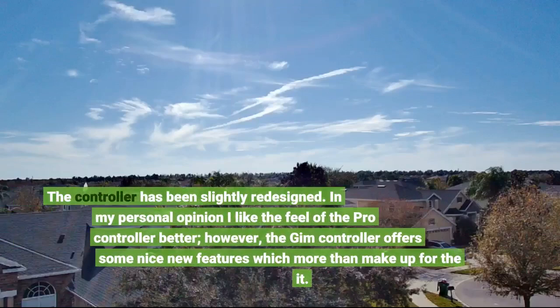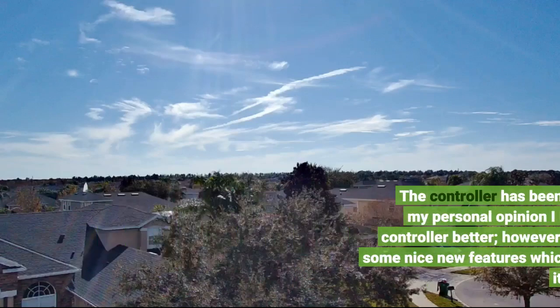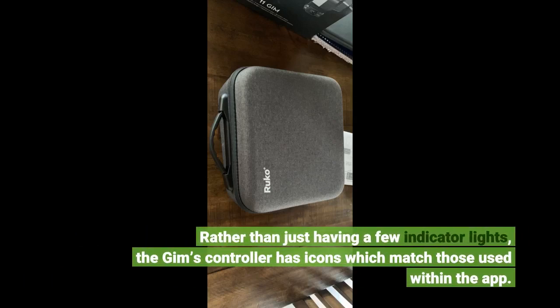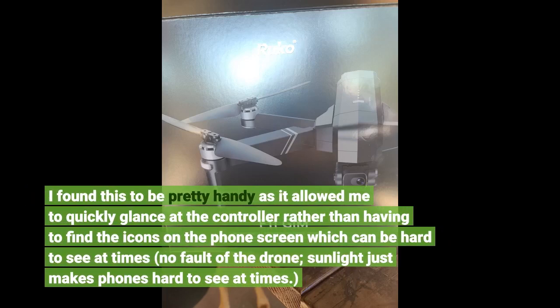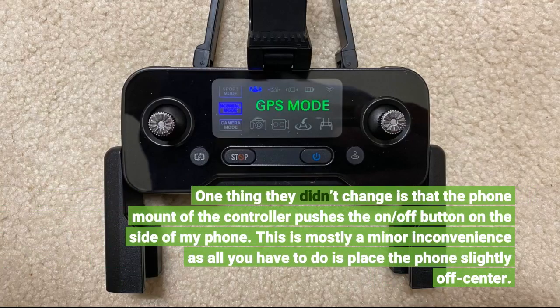The controller has been slightly redesigned. In my personal opinion I like the feel of the Pro controller better; however, the new controller offers some nice new features which more than make up for it. Rather than just having a few indicator lights, the new controller has icons which match those used within the app. I found this to be pretty handy as it allowed me to quickly glance at the controller rather than having to find the icons on the phone screen, which can be hard to see at times — sunlight just makes phones hard to see. One thing they didn't change is that the phone mount of the controller pushes the on/off button on the side of my phone, though this is mostly a minor inconvenience as all you have to do is place the phone slightly off center.